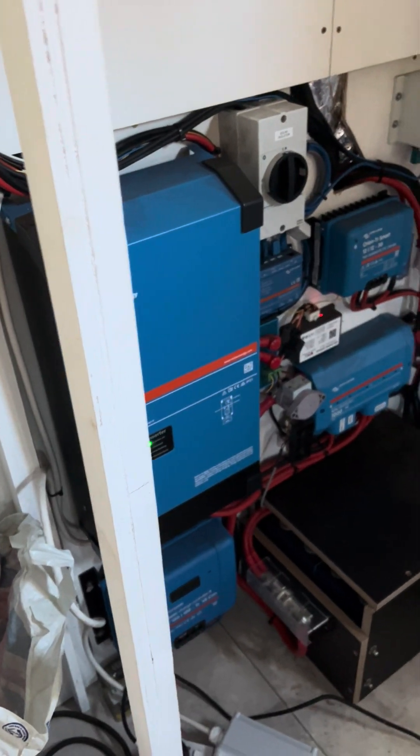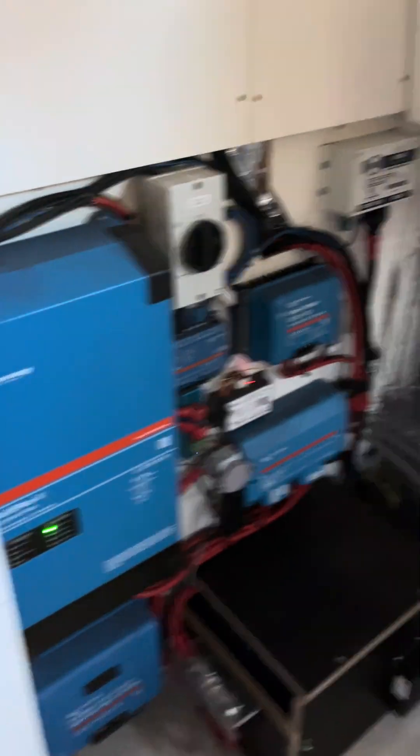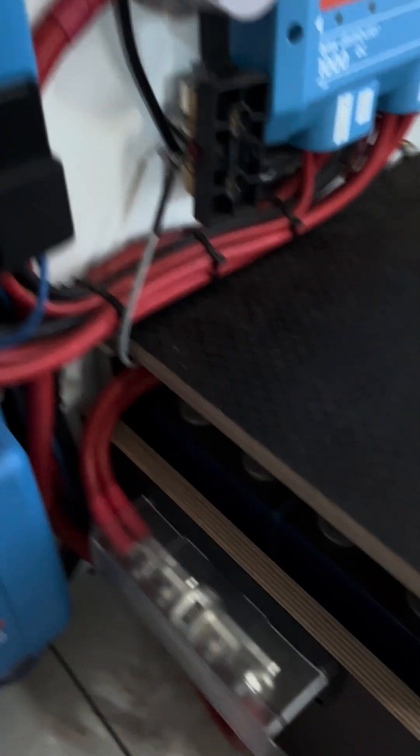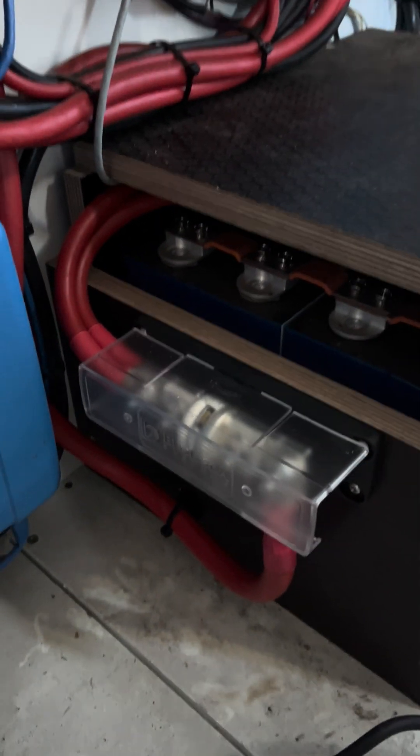You can see most of it is Victron — a lot of Victron equipment — but the battery itself is built from raw cells and I use a REC BMS. That's the BMS there, and that looks after the cells — those are the cells there.